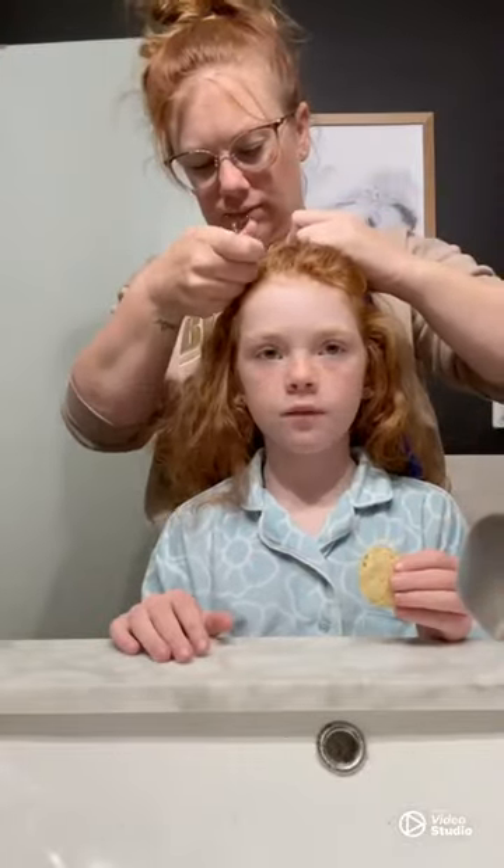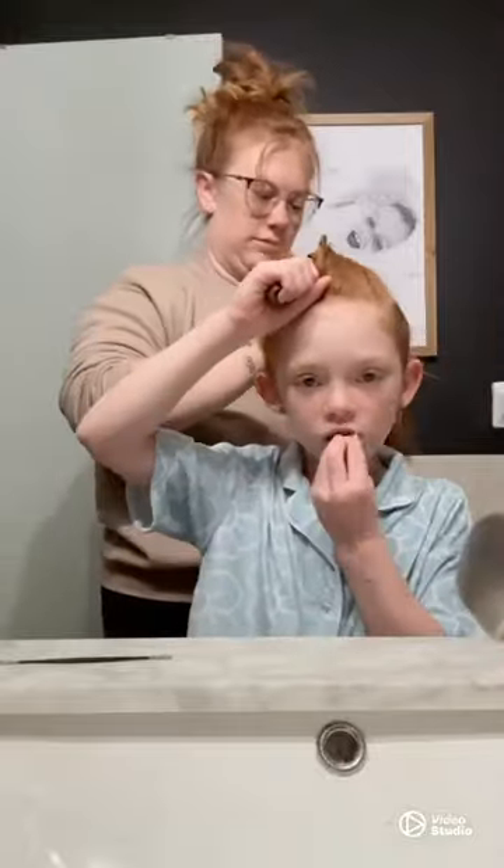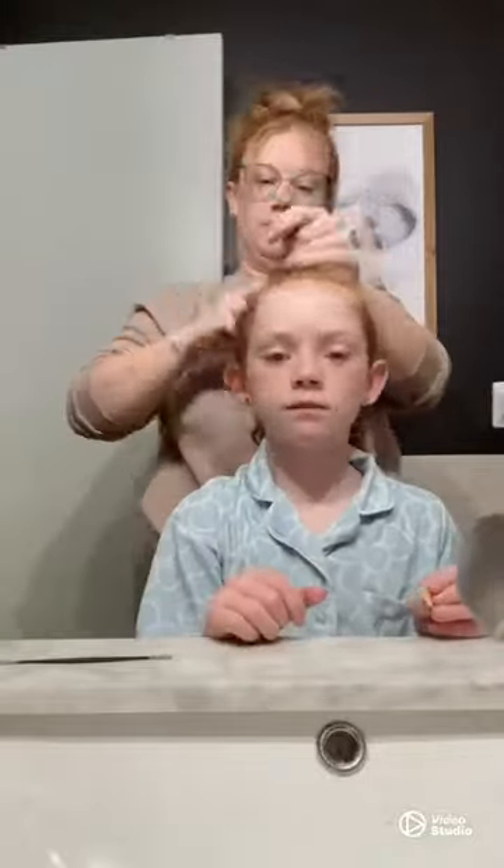We are going to show you how to do almost like a faux Dutch braid in Eloise's hair. Right now I'm splitting it off into a small section on top because we're just doing some down the middle of her head and going to wrap it around her ponytail.